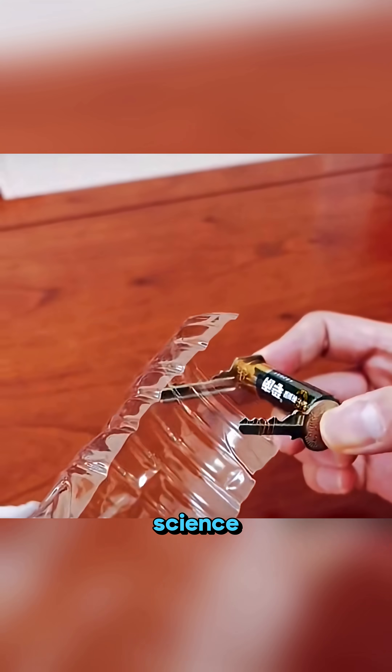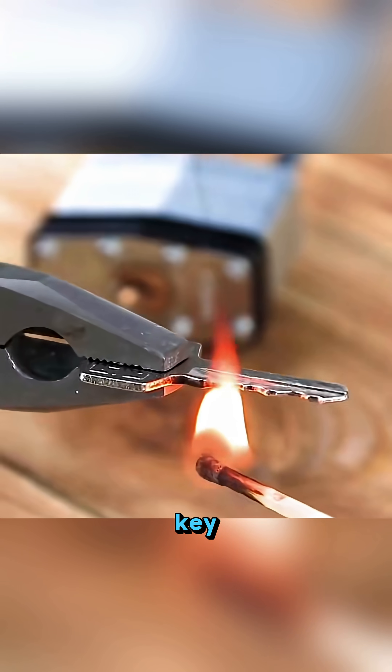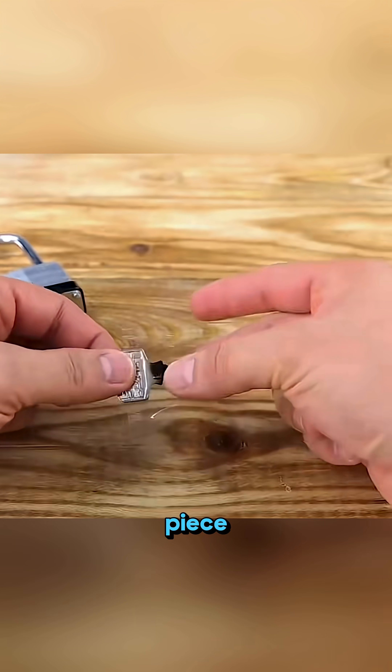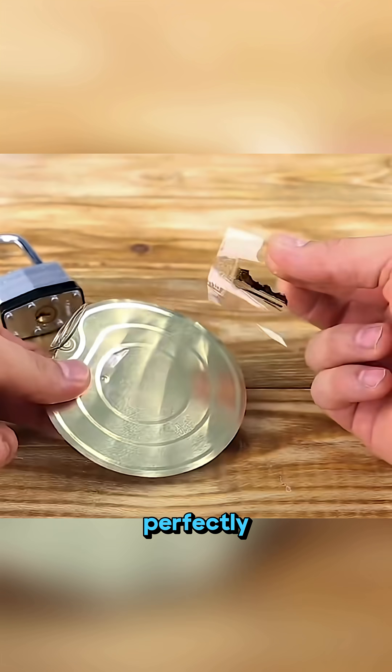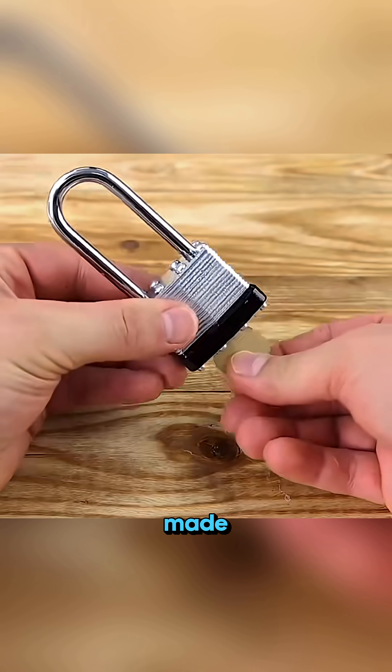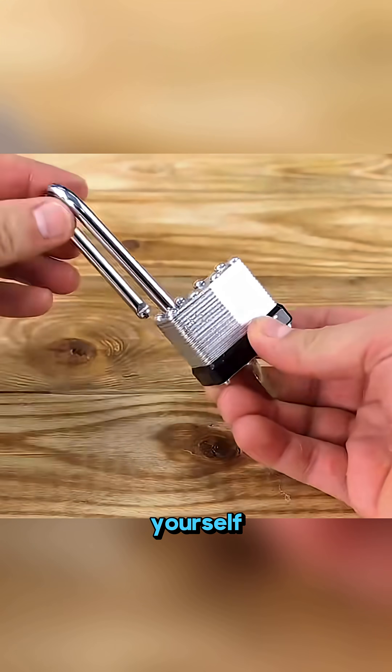This isn't magic, it's real science in action! When you burn a key until it turns black and press a piece of clear tape over it, the pattern transfers perfectly! Stick that tape onto a thin metal sheet, cut carefully along the marks, and BOOM! You've made a working spare key yourself!